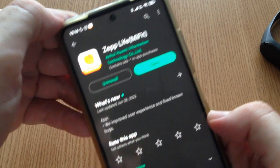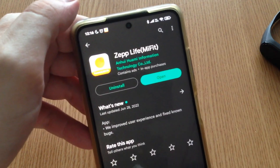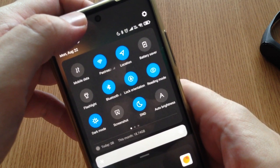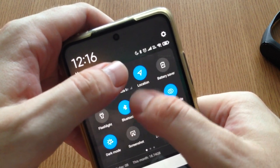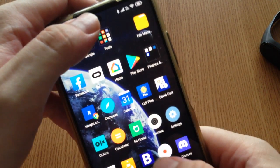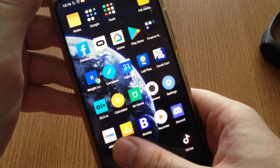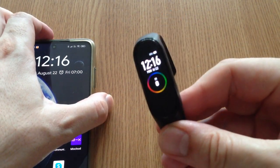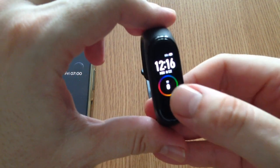If it keeps saying 'searching' and won't pair, just keep trying — make sure Wi-Fi, location, and Bluetooth are all enabled. If it still doesn't work, try these steps from another phone: borrow one from a friend, pair it there, and then you can use the band normally. It will show the hour and track your steps.